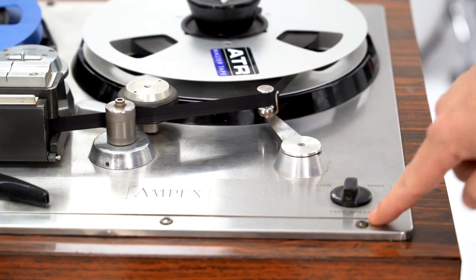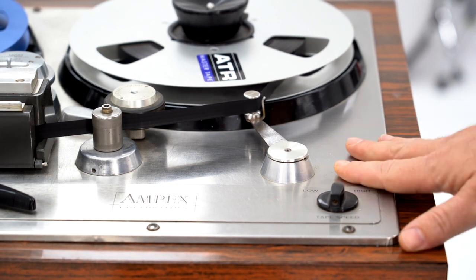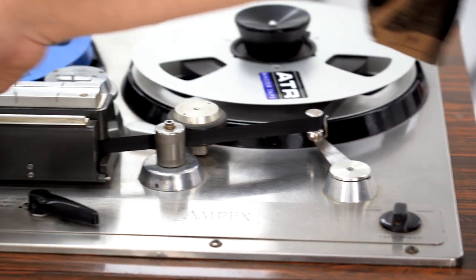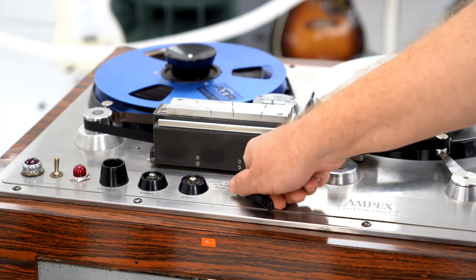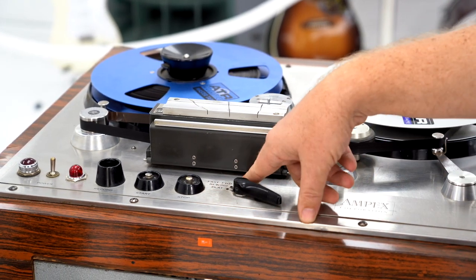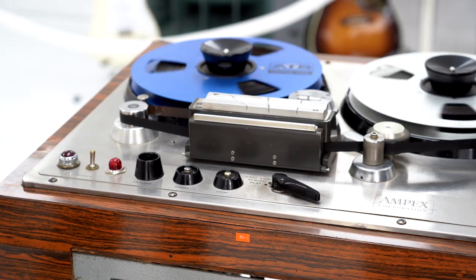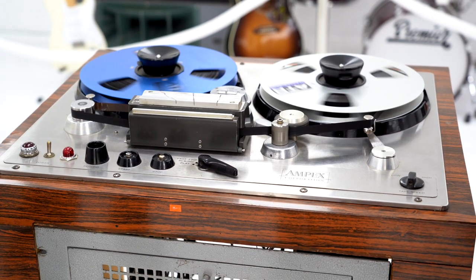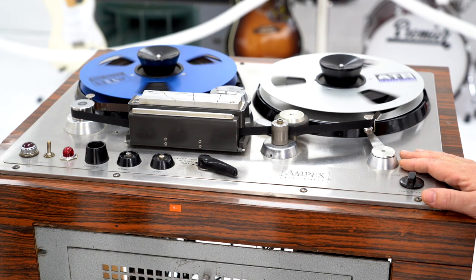This is the tape transfer speed control. On this particular unit, this is 30 ips and this is 15 ips. You've got your transport controls, and this Cadillac-looking flapper is how you change the modes — these buttons have the same function. Playback at 30 ips. As far as I'm aware, there are two Ampexes that play back and record at 30 ips.